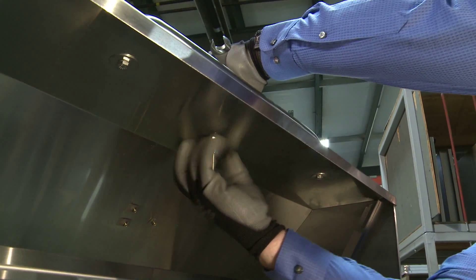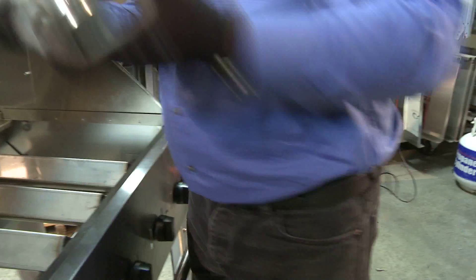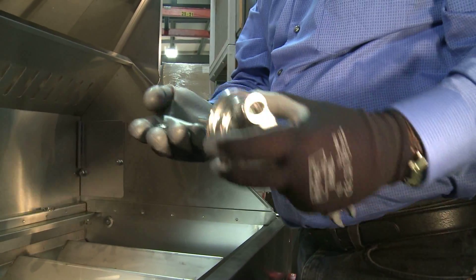Remove the hardware on the backside — nut and washer — and pull the thermometer out. It's quite simple. A new one will come to you as such, with the thermometer and the hardware included.